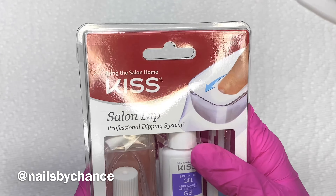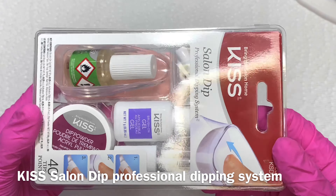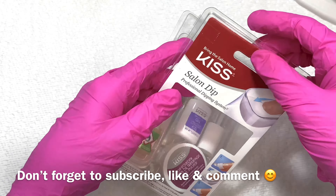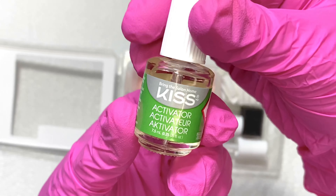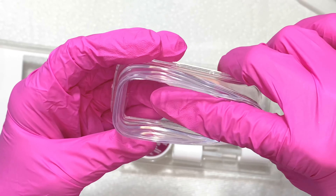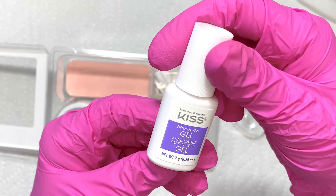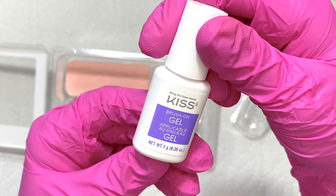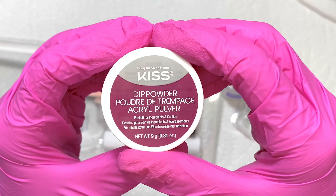Hey everyone, welcome back to my channel. Today I have the Kiss Salon Dip Professional Dipping System, and this is everything that is included. I purchased this kit at Walmart — it's available to anyone even though the package says professional. First we have the activator, second is the dipping tray, and next I have the brush-on gel, which is going to be used as top coat as well. And this is the actual powder, the acrylic powder.